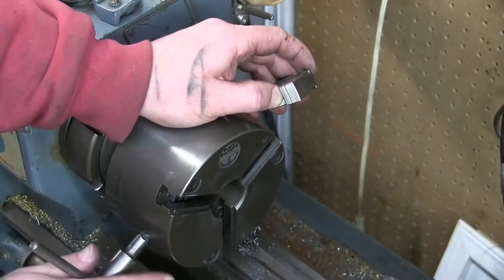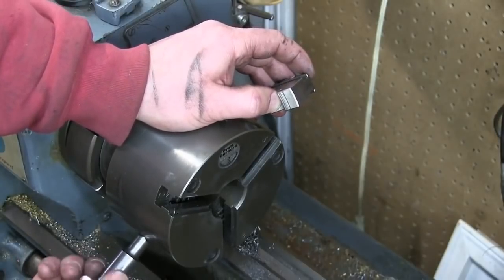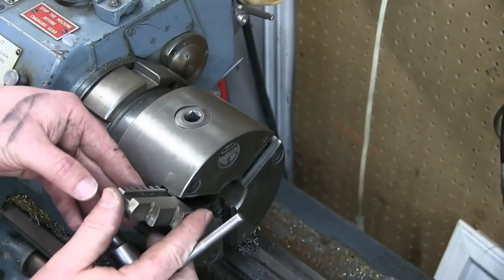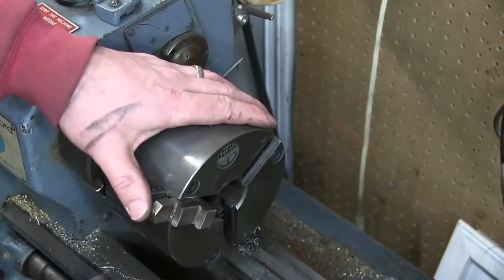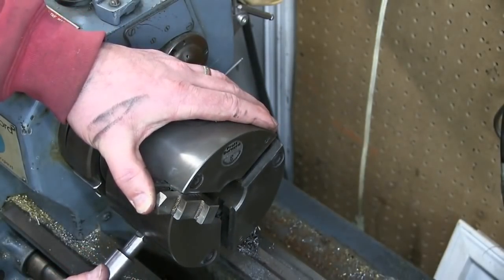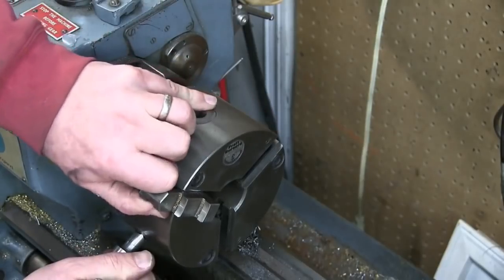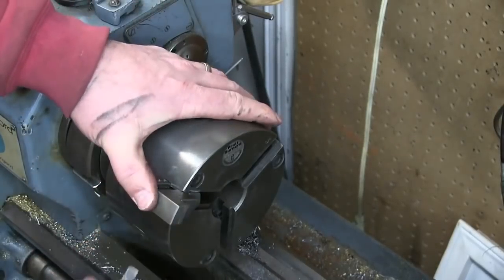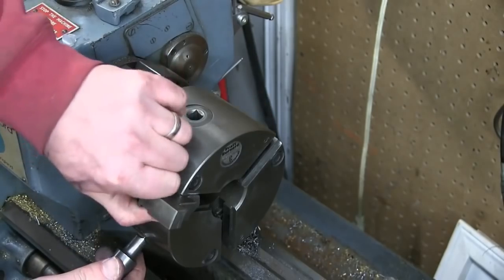So you see the number one here — we match it up with the number one. This is called a scroll chuck. Inside is a threaded scroll, and we have to time them properly. We've got to do one, two, and three. Understand? Now you turn this. Oh, that's not gonna work because it's in the wrong way.